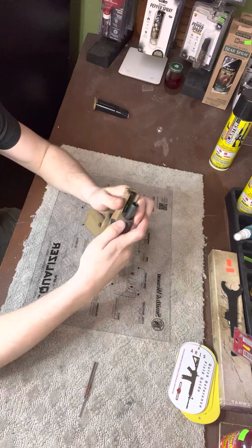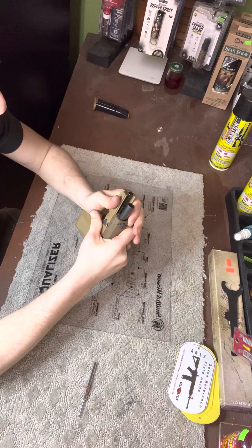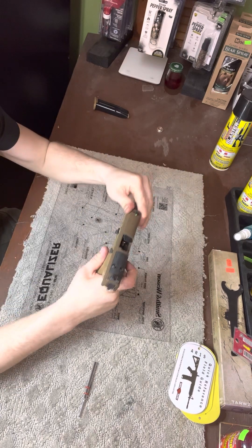After that you're gonna get your takedown pin. You're gonna push down on your takedown pin and then pull back on your slide — your slide comes right off.